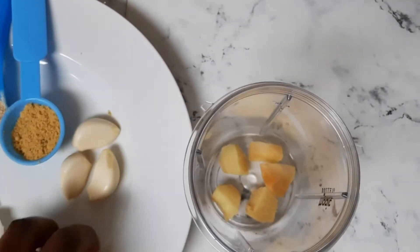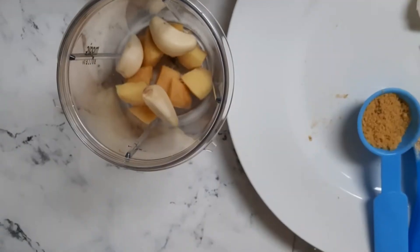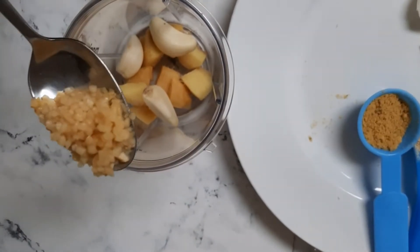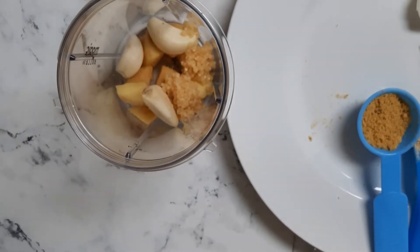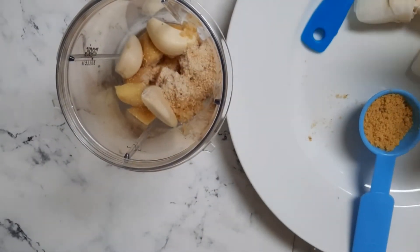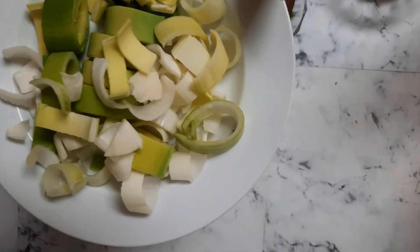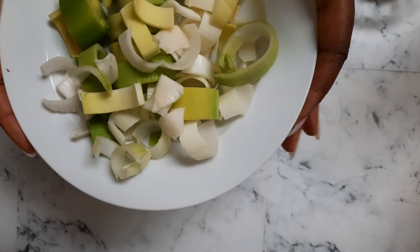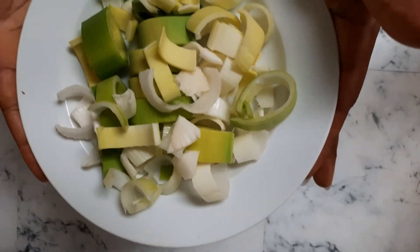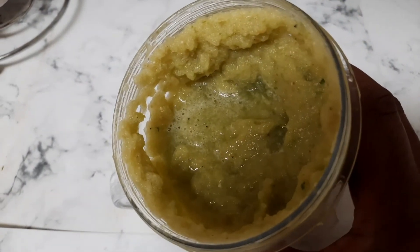Now let's blend our ingredients. I'll start by adding in the ginger, then the garlic — I'll complete it with the minced garlic — then add in the country onion and the leeks. As I mentioned, the leeks are optional but they give a lot of taste and good flavor. Blend everything together. Here's the blended spices — we'll use this to prepare the corn chaff.